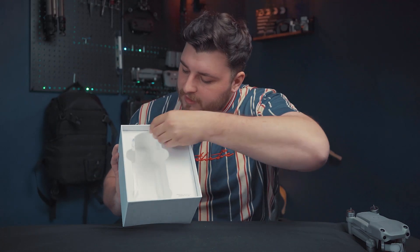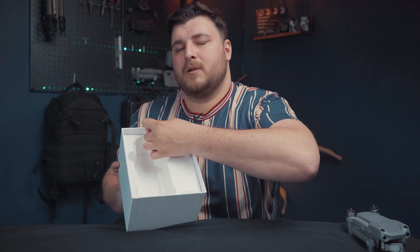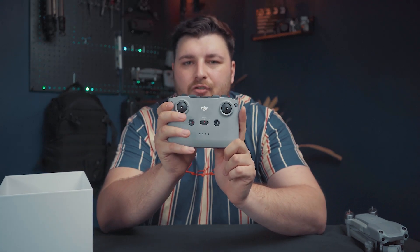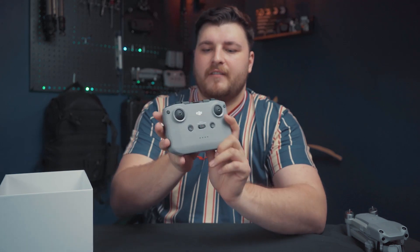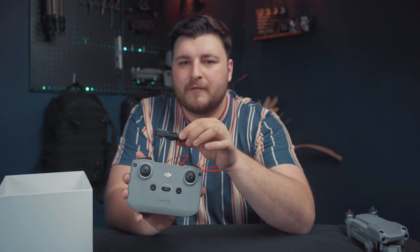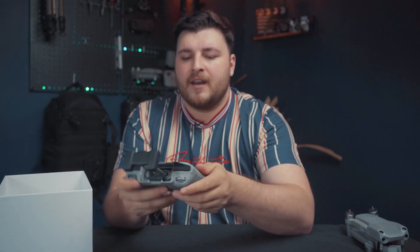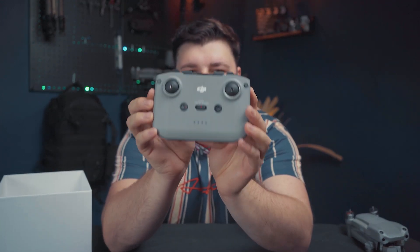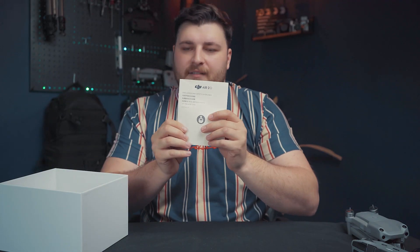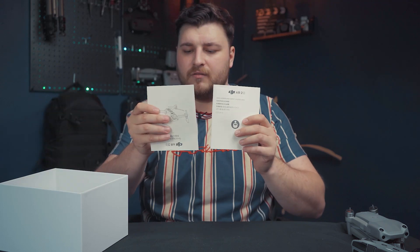I've already taken the drone out. Now we're looking inside — there's a little tab here that we're going to pull out to reveal what's inside. First in the box, we have the controller — exactly the same controller as the Mavic Air 2. The phone holder pops up to slide any phone in, whether it be Android or iPhone, with the joysticks placed in the bottom and the charging port for the controller.